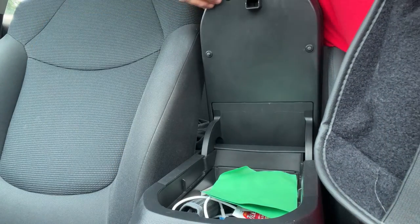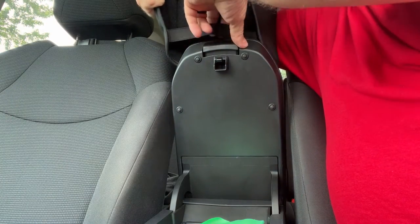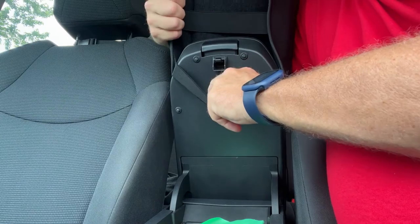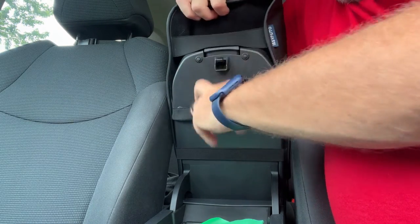Installation is simple. Raise your armrest, slide the straps under and the cover over, pull down on the back and the front, and you're done. Stretchy straps in the back ensure the cover doesn't move or slide around.